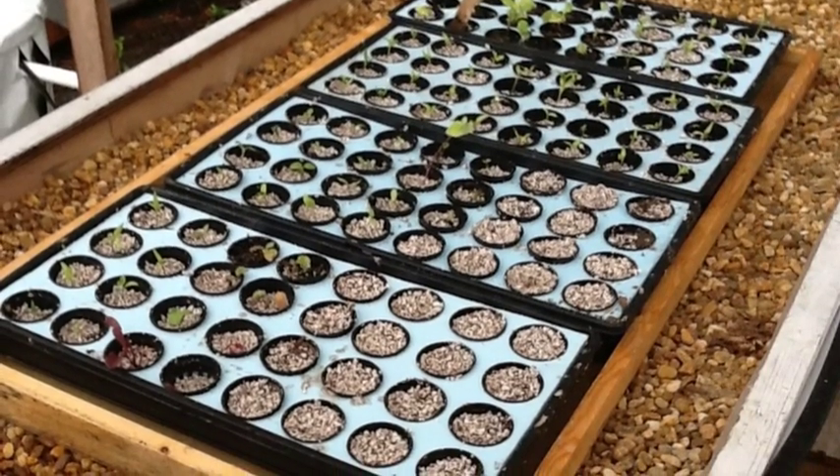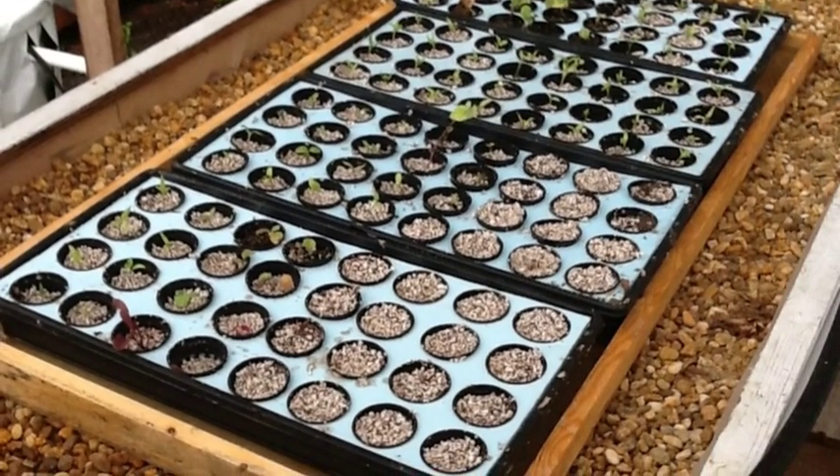Here are some seedlings that are ready to go into the rack for a few weeks to grow. This is a simple four-zone orbit sprinkler timer that I'm using to divert my aquaponic water into the nursery trays. It cycles several times a day.